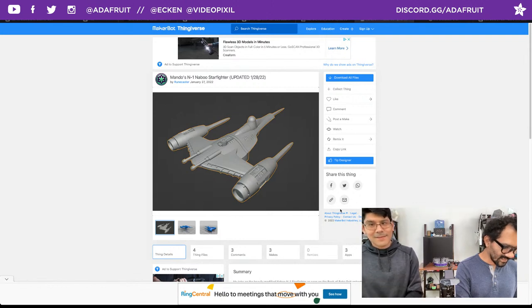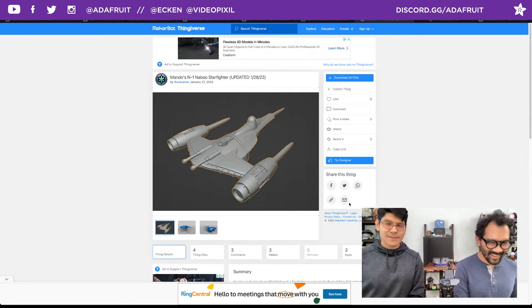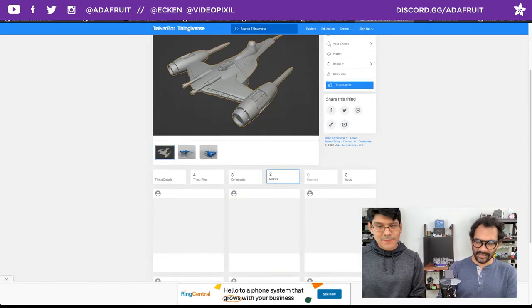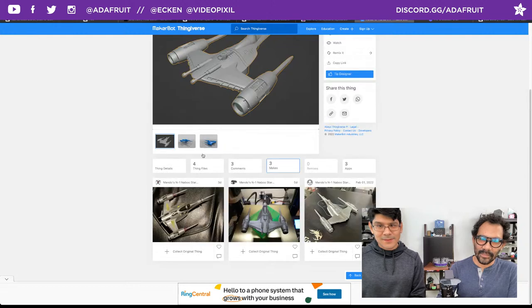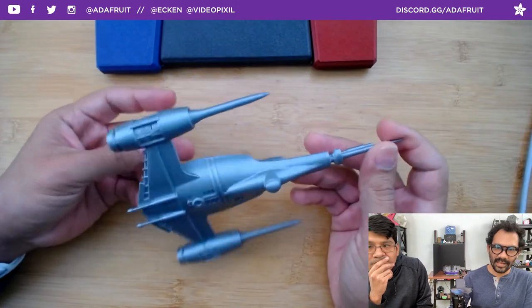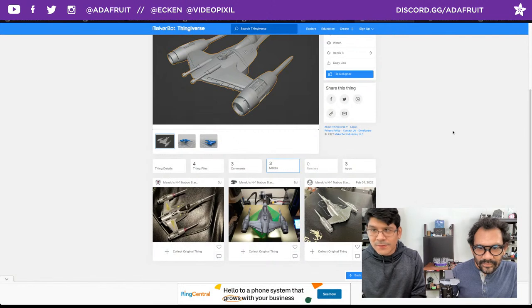We can try to post it as a make instead. It was split up in three parts. Such a cool model that we had to print two of them because the kids were already fighting over it. Make sure to print it at a higher infill so it doesn't break as easily when kids are playing with it. Everyone's going to want one.